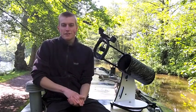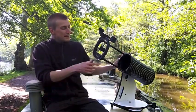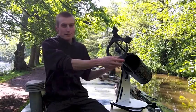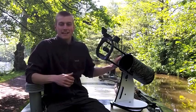Hey there folks, I'm Dan Brown from Sort of Interesting and this is a quick review of this little beauty here. This is the Skywatcher Heritage 130p Dobsonian Telescope — what a mouthful of a name.